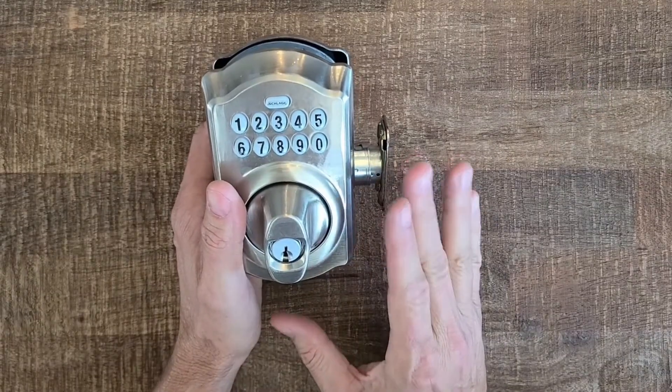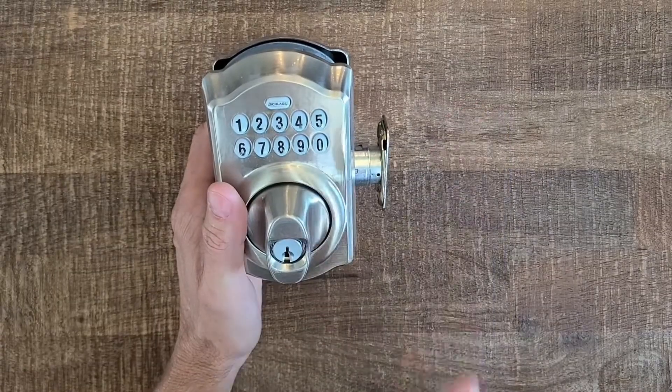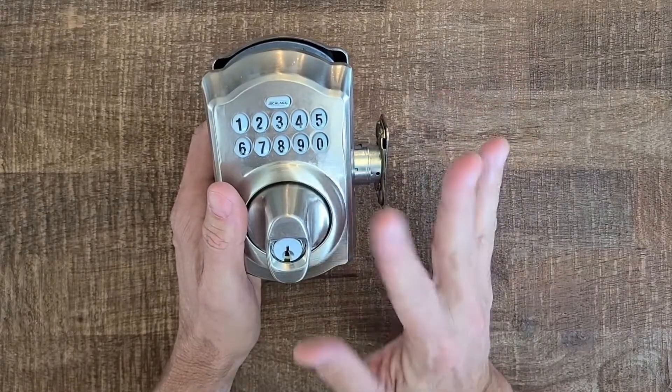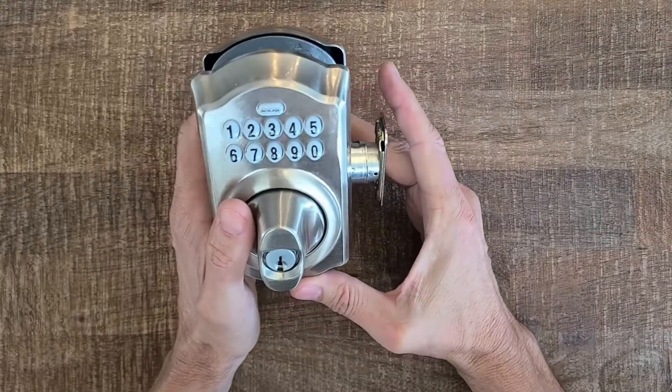This is also a very budget-friendly deadbolt. It's not a smart deadbolt — it's not controlled by an app — but it is electronic and allows you to use a PIN code to get into the property. You can pick these up on Amazon for right around $89. I'll put a link to that product down below in case you're interested.